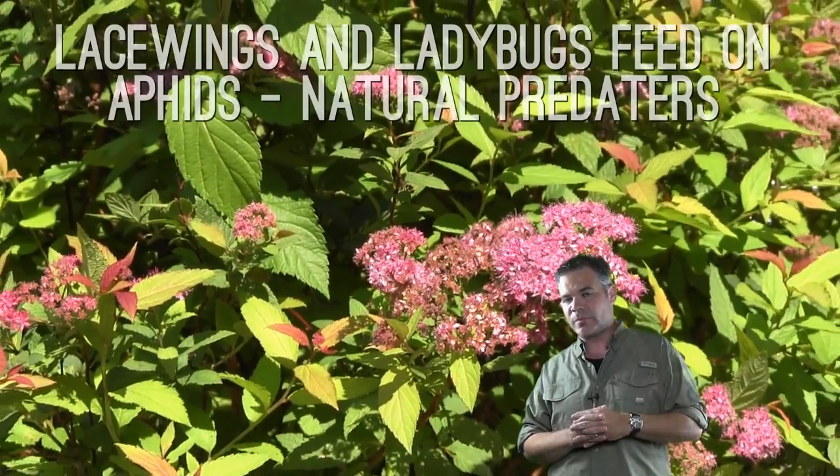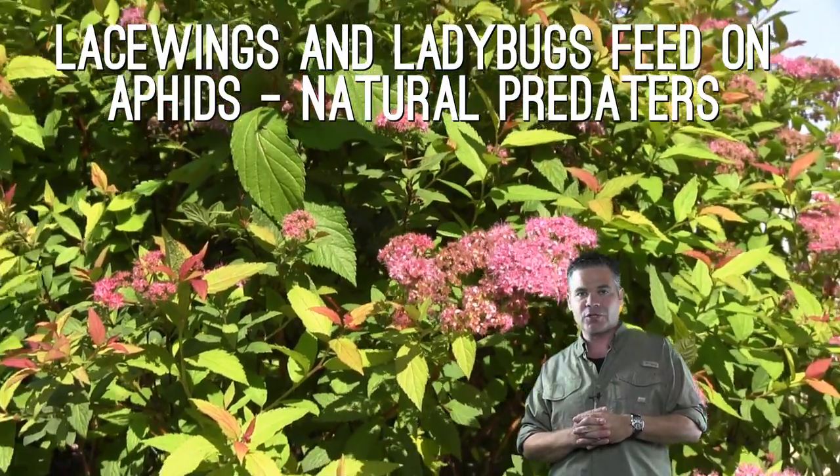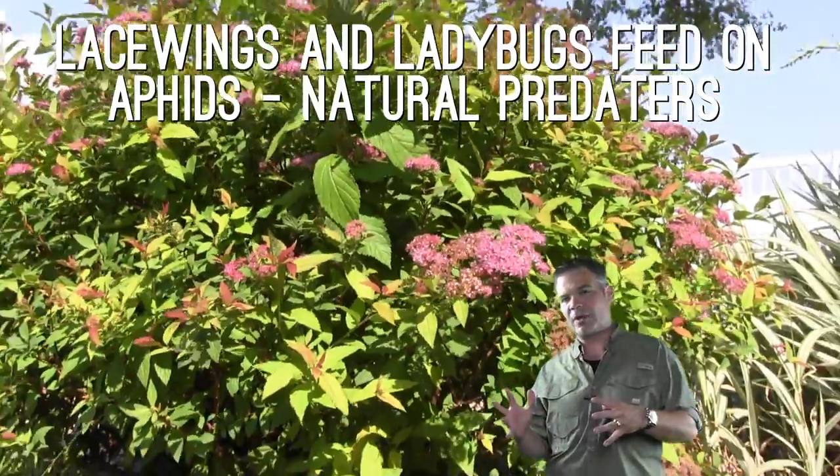The last thing is you can get a lot of natural predators in. I'm not lucky this year, but usually I'll have some ladybugs or some lacewings in, and they feed on the aphids naturally. That can also help cure up your problem.